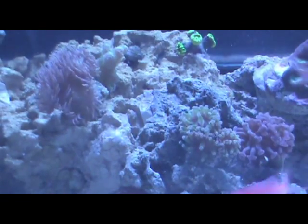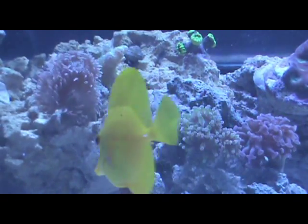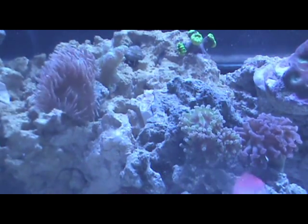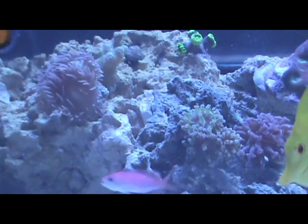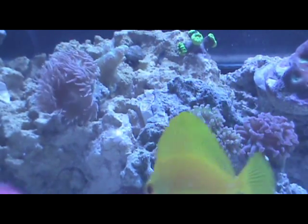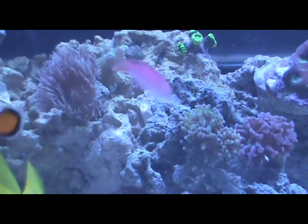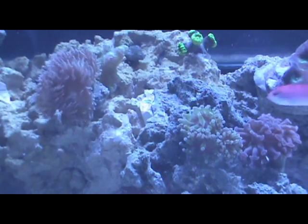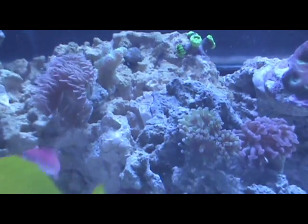I'm going to show you guys my coral. Sorry the video is so blue — I can't really adjust any of the settings on this camera. For right now I have mostly LPS, because when I was doing the transition from my 40 gallon to this tank, a lot of my acros died because I wasn't keeping up on the water parameters of my holding tank.